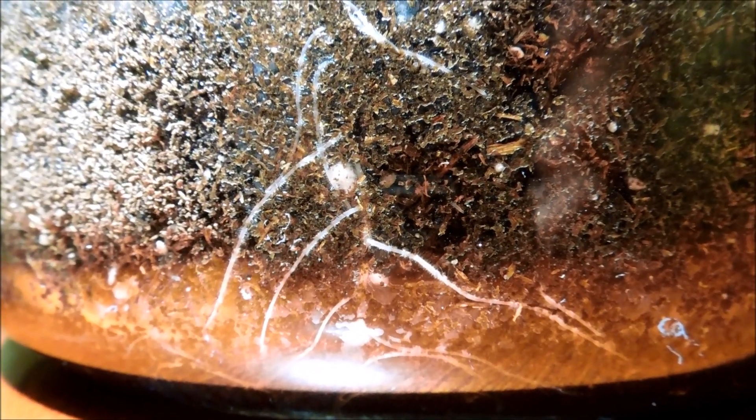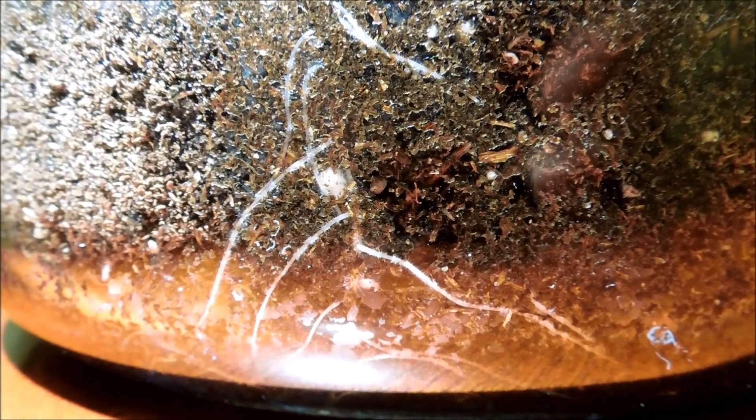We can get a much better look here. This dish is not very deep — I only have about five centimeters of soil until it hits the bottom, so it has no drainage.